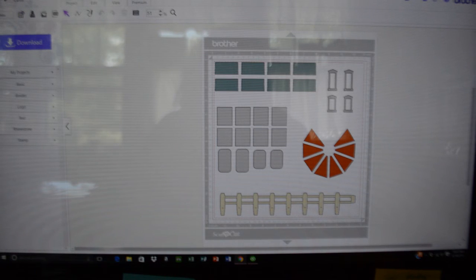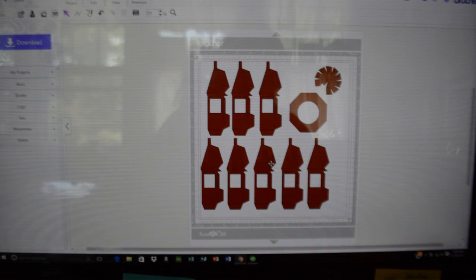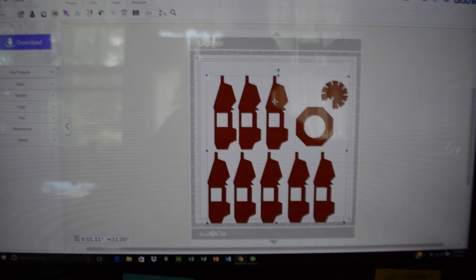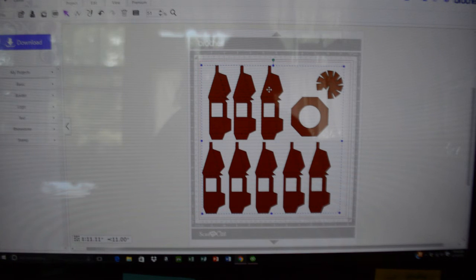We're back to the computer. To get to the next part, click the icon for a new project — the first icon with the little plus sign. Since I've already saved the last project, it doesn't ask me if I want to save. I'm going to go back to SVG, Choose File, and this time choose my Lantern. For the rest of these I'm going to have to do one at a time because they're too large to combine. Click Open and OK. It brought my Lantern in, but again, if you see the little dotted lines, those are score lines — you need to select both items, click Edit, and Group so that they stay together. I leave mine as cut lines and I'll show you why when I'm putting it together.